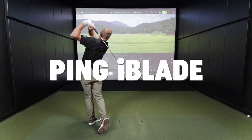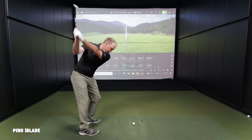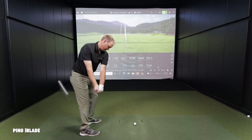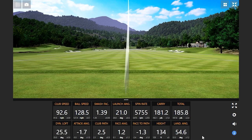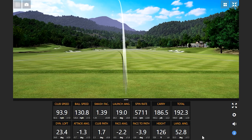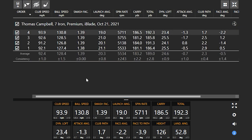Hitting the I-Blade, there's a little more visible draw than other irons they'd been hitting. One shot was a miss-hit — the spin rate dropped a little bit, catching the toe side slightly. Despite that, it still worked its way back left, showing a tendency to draw. The club seems to want to draw for Thomas, which he likes.